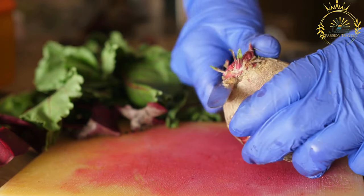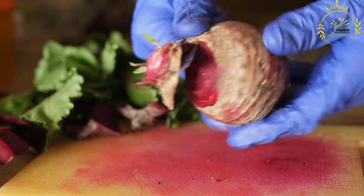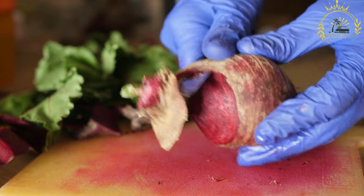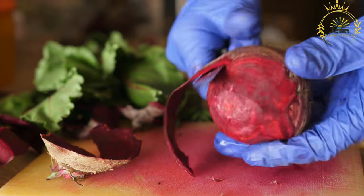Pampushki are small, soft bread rolls that are a popular traditional food in Ukraine. They are often associated with Ukrainian cuisine and are commonly enjoyed as an accompaniment to borscht, a traditional Ukrainian beet soup.